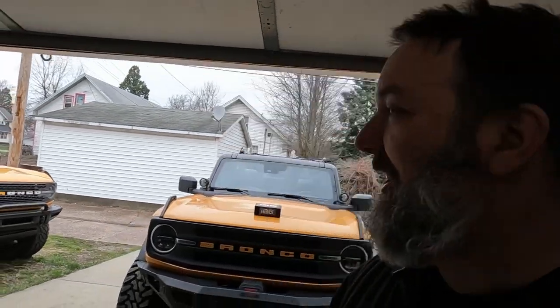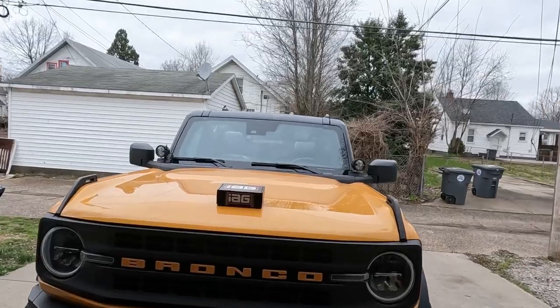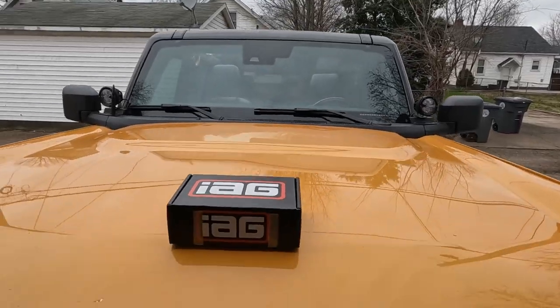What is going on guys? Welcome back to the channel. My name is Bill and in today's video we have some IAG internal dome lights.